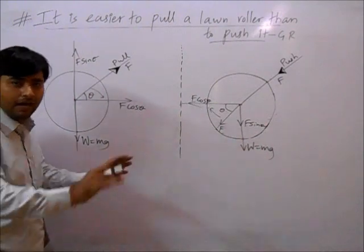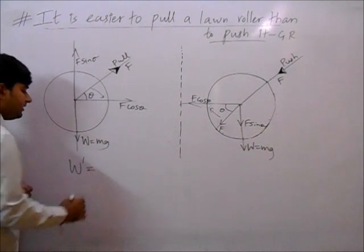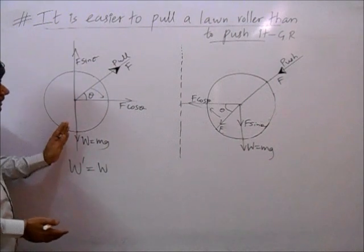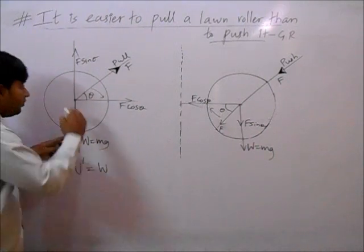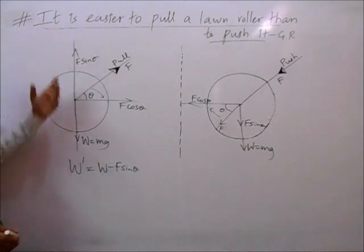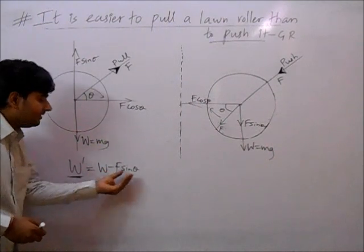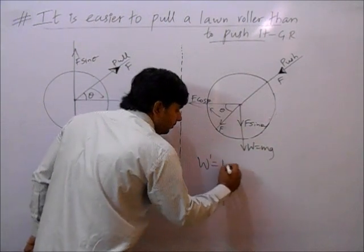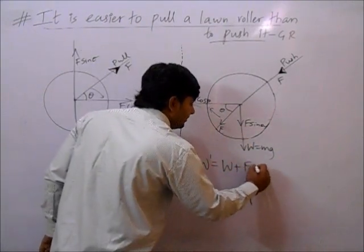Now let's see what difference this makes. We are understanding the apparent weight — let that be W dash. When pulling, one more force acts — f sin theta — which is exactly opposite to the weight, so the apparent weight W dash equals W minus f sin theta. But when pushing, f sin theta acts in the same direction as weight, so W dash equals W plus f sin theta.